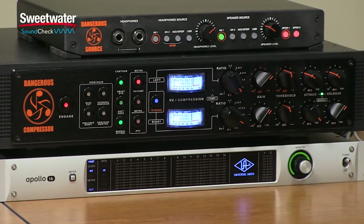Even with that extreme amount of compression, you can hear that it's still a very transparent signal path. It's really squashing down, crushing those transients, yet at the same time it's really not too audible — a very transparent unit. We can also use the Dangerous Compressor in dual mono.